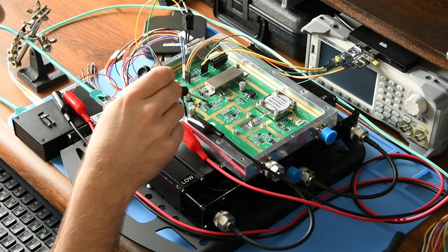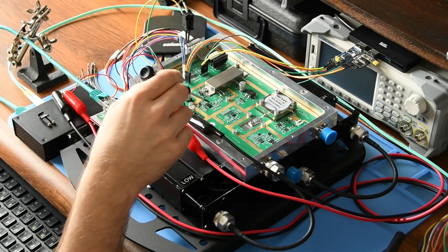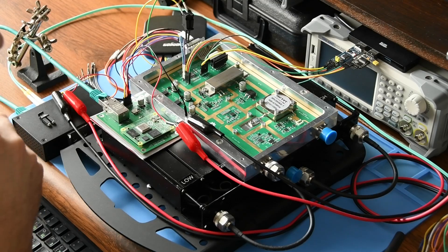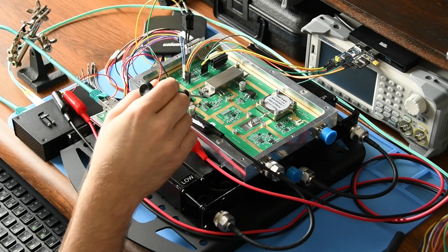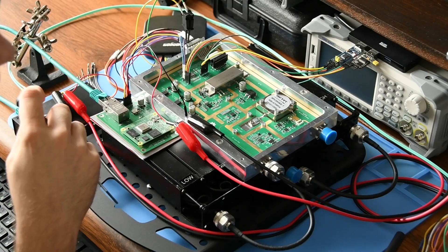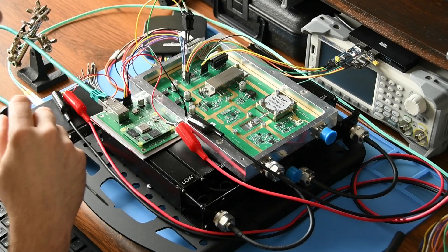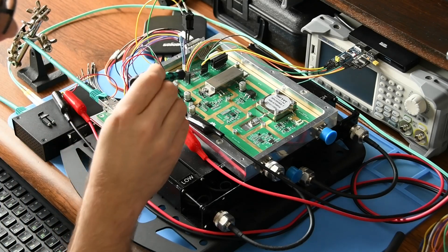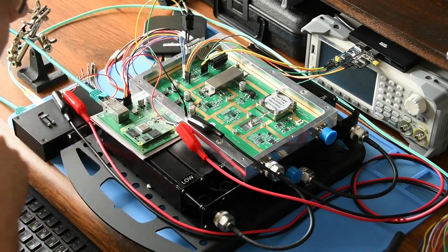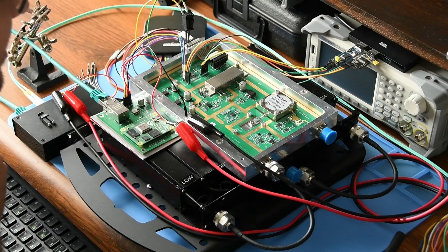This is the transmitter. It's a CC1200 chip. It's capable of outputting about 13 dBm RF power at the 70 centimeter band, so that's about 20 milliwatts. That RF signal goes to the power amplifier. The power amplifier can output about 60 watts without any problems, and this power amplifier comes from a Mitsubishi, I believe.